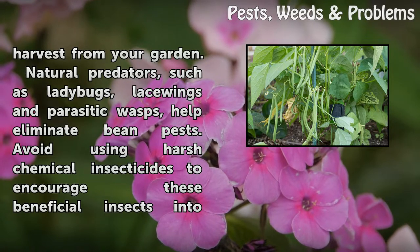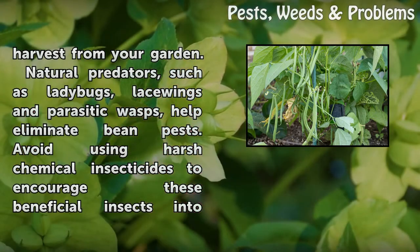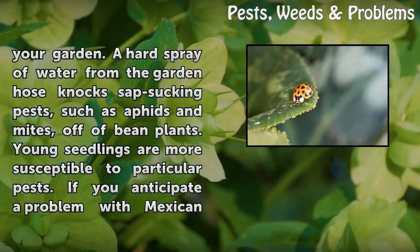Natural predators, such as ladybugs, lacewings, and parasitic wasps, help eliminate bean pests. Avoid using harsh chemical insecticides to encourage these beneficial insects into your garden. A hard spray of water from the garden hose knocks sap-sucking pests, such as aphids and mites, off of bean plants.